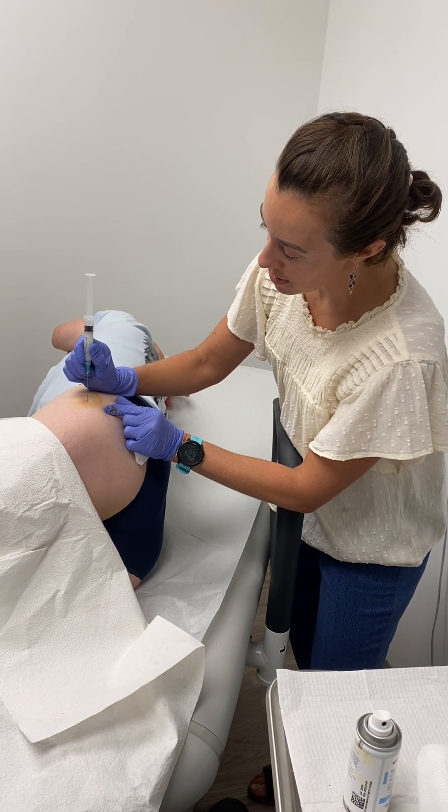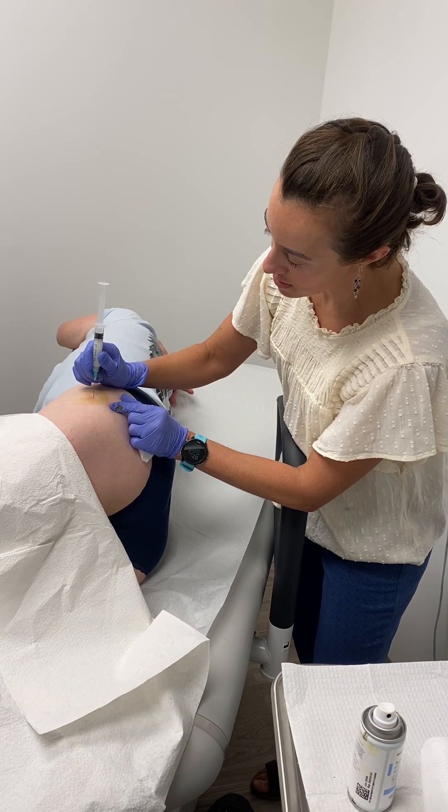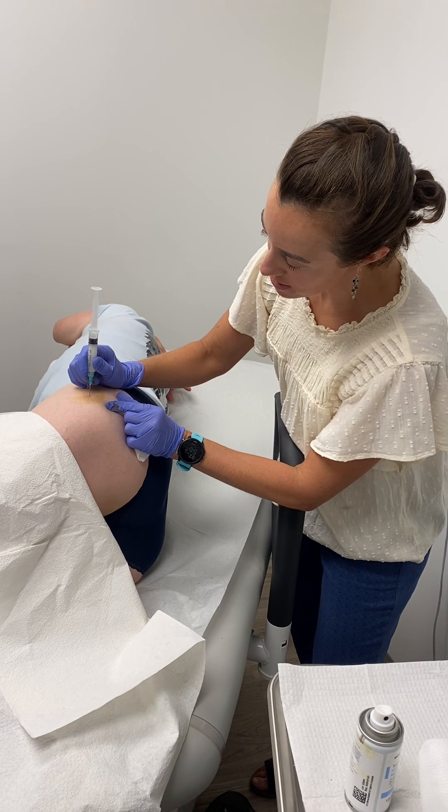One, two, three. Always have one hand on the patient. I'm going to gently advance down.